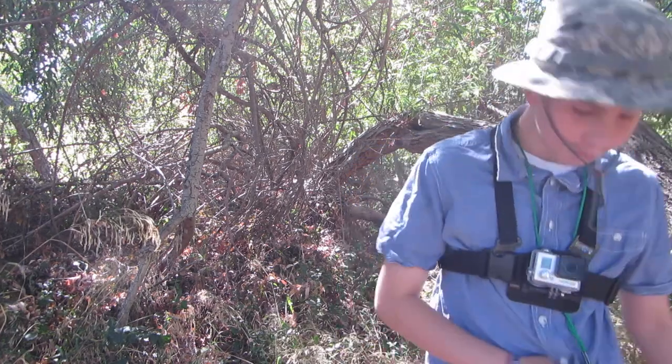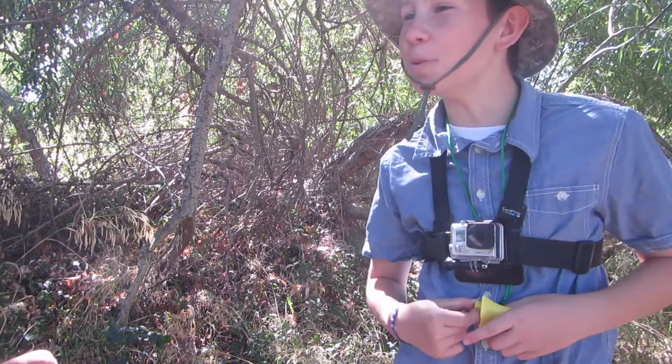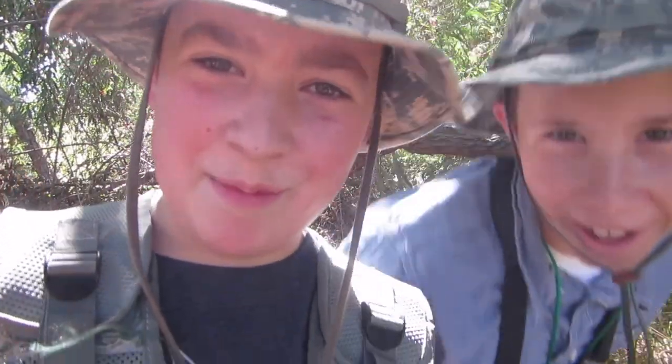Hey, hey, hey, who are you talking to? The camera — the people on the YouTubes. Oh, the interwebs. How's it going, people? Hey.